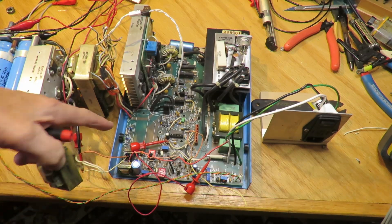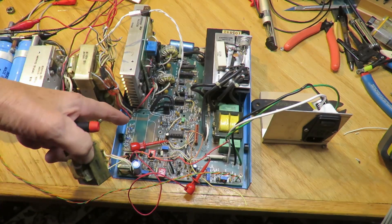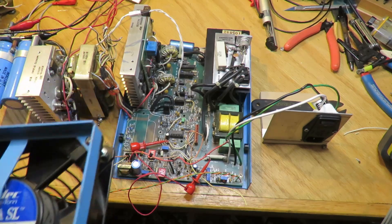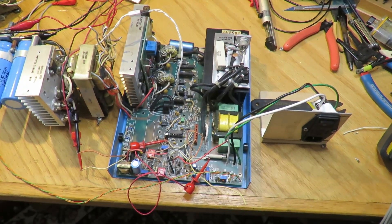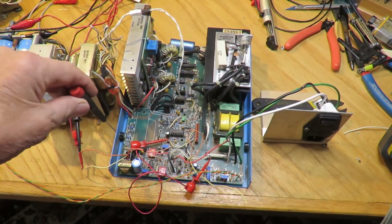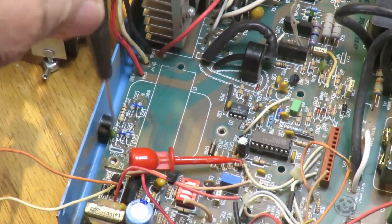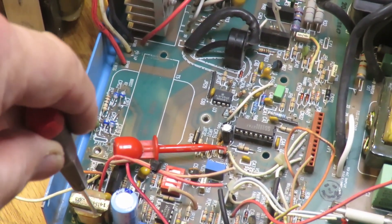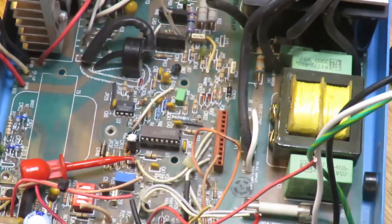Instead of feeding power into the first connector, I'm feeding it into the second one — they're diode-OR'd together so it doesn't matter which one you use, although one is set up for high frequency and the other for low frequency. The other two pins on this connector drive the fan. You can see some high-frequency diodes here, a bridge rectifier for the low frequency, an inductor in series with the high-frequency path, and then a capacitor and diodes that feed all the circuitry on the board.